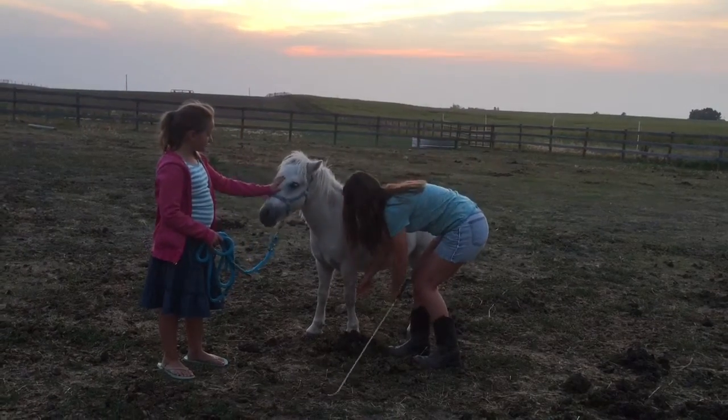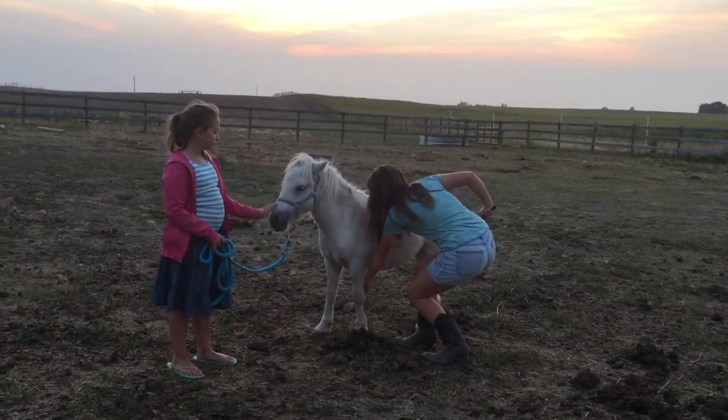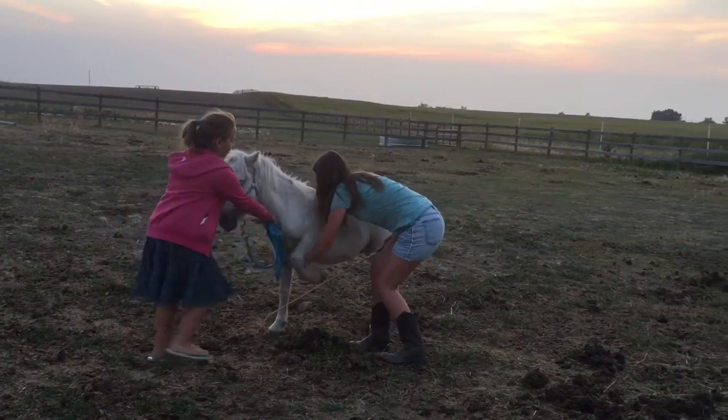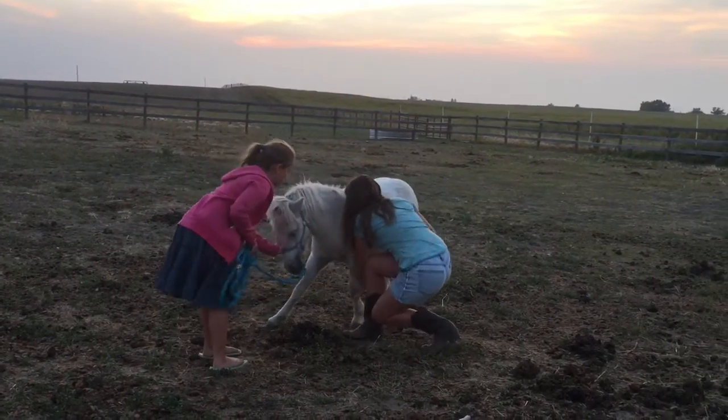One thing you want to make sure is that with the leg he's not using to kneel on, you want to make sure that one is ahead of the one he's going to kneel on. That way it makes it easier for him and it is a lot easier to do the transition.